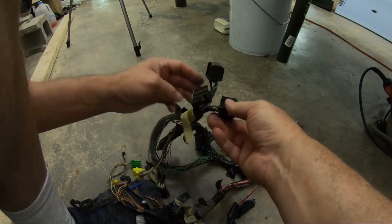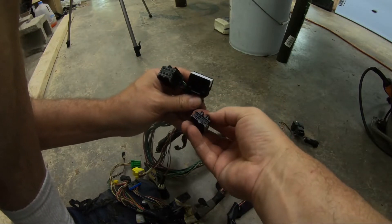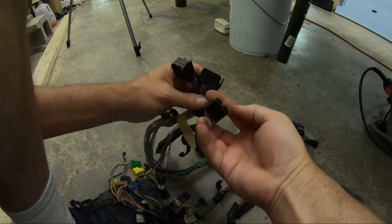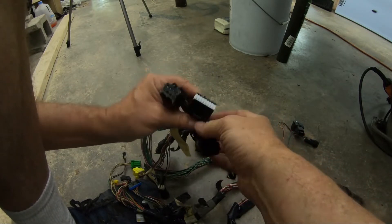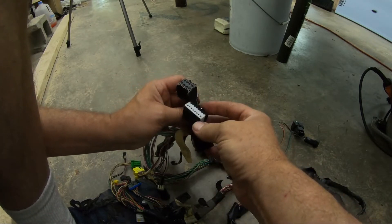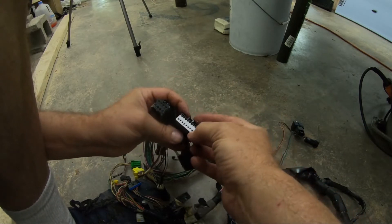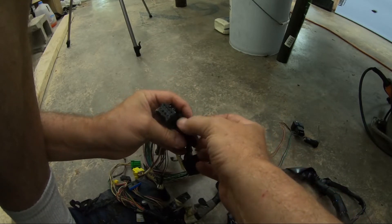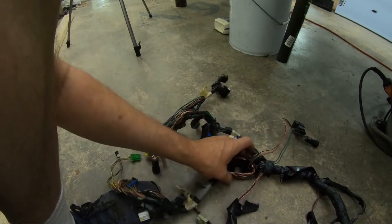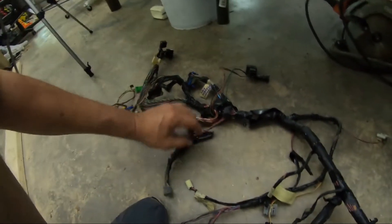Further down that same connector it says stereo amplifier. We've got a two-row connector — that's eight pin, two by eight. And this is another two row connector, bigger. And this is a two row connector, two by four. Two by eight. That's two by eight, smaller scale. So that takes care of the main connector going up the dash column and up to the stereo.